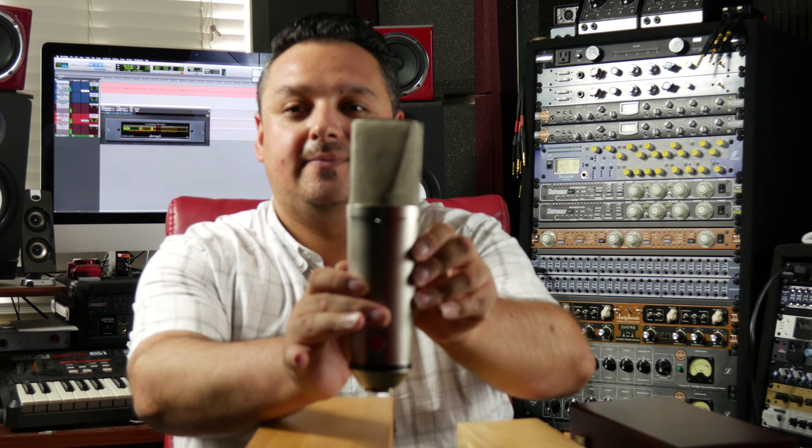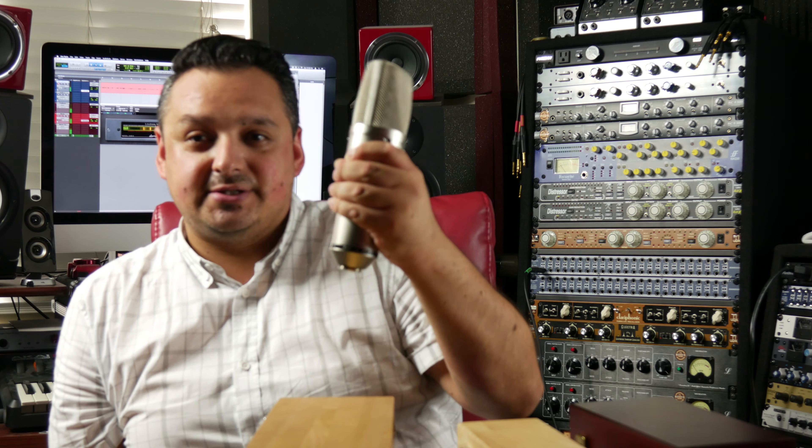Starting with Stam Audio — this is the Stam Audio SA-87. There it is folks, a beautiful microphone, nice and big, heavy. They're going after the sound of the Neumann U87. The U87 is a solid-state microphone — no tubes — just solid-state with a transformer. That's it. I can't show you this microphone because I'm actually recording this video with it.